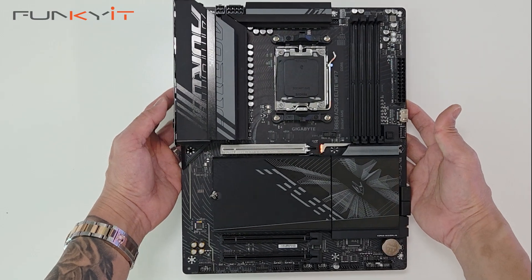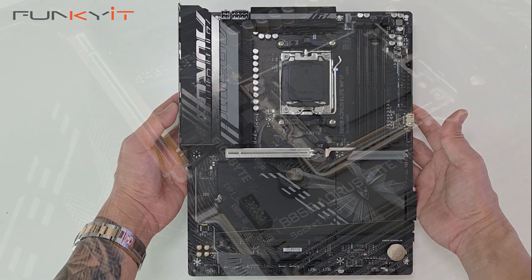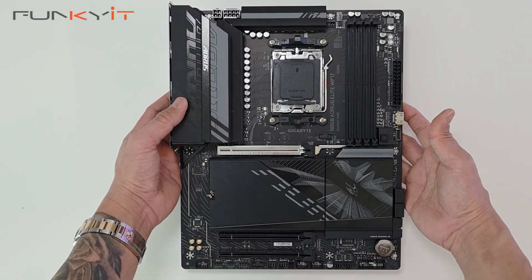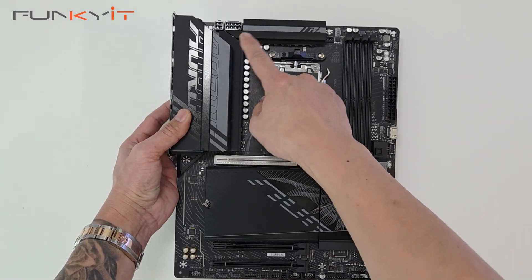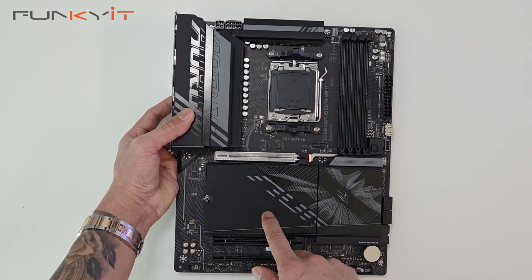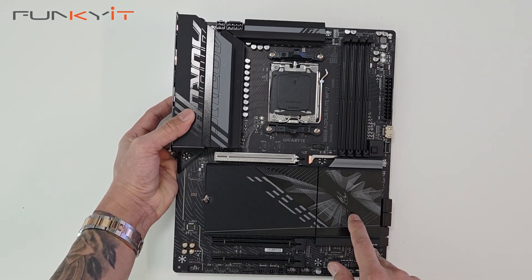Here we have the motherboard — this is the Gigabyte B850 Aorus Elite Wi-Fi 7. It comes in a nice black matte finish with large heat sinks for your VRM and MOSFETs, a very large heat shield for your M.2 SSDs, and a heat sink for your chipset.